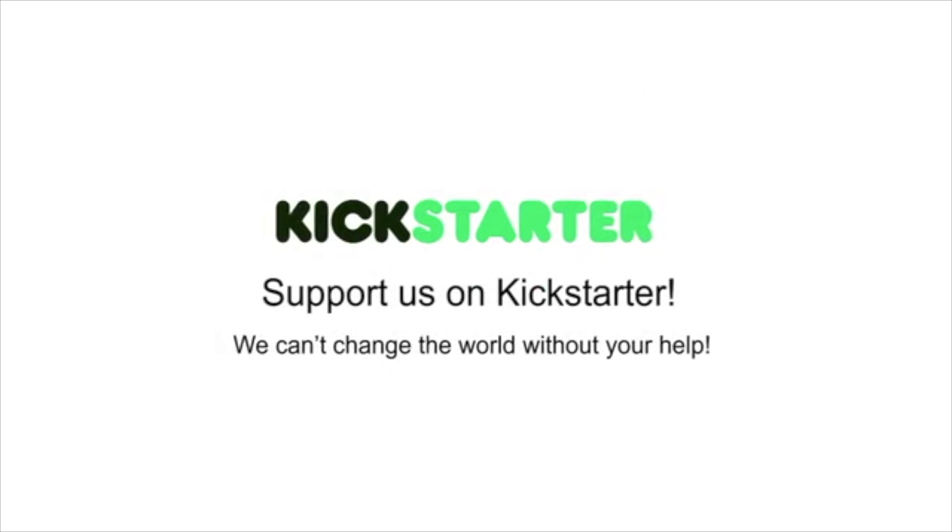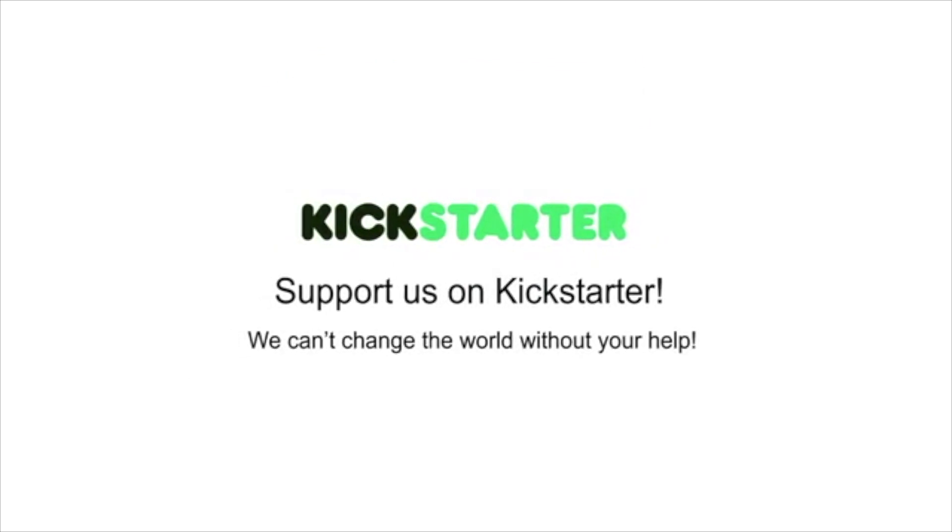Support us on Kickstarter. We can't change the world without your help. Thank you all.